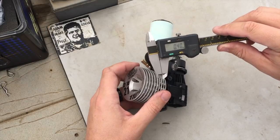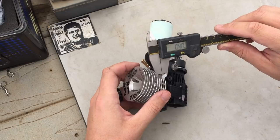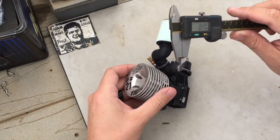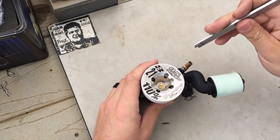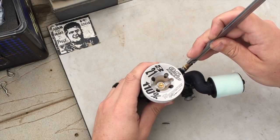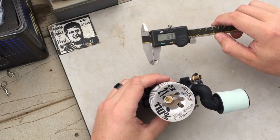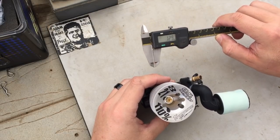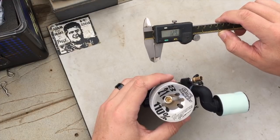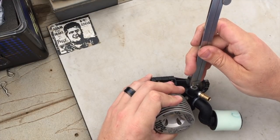As you can see, the low speed needle is at 0.40 of a millimeter in from flush. Moving on to the high speed needle, checked the same way, we're at — we'll just call it 1.30 millimeters in from flush. And now on to the midspeed.